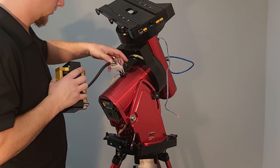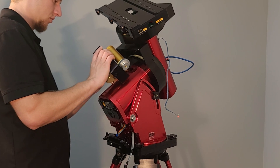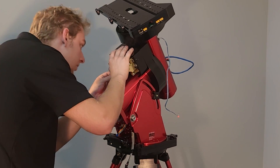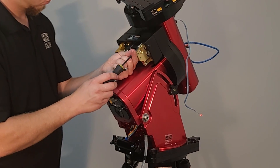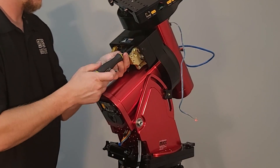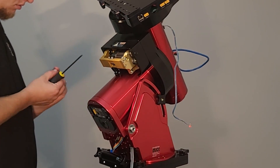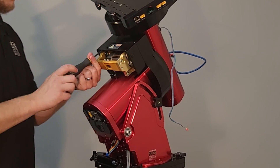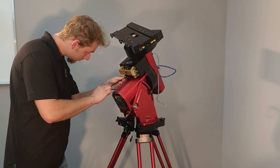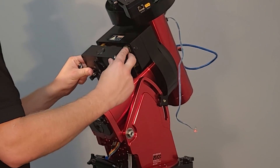Reinstall the RA worm block. Connect the motor to its extension cable and tuck it away. Bring the worm block close to the gear cover and route the homing sensor through the block and connect it to the sensor on the gear cover, making sure not to pinch any wires when securing the worm block. Be sure to start with the Pro-Hold tip so the screws don't fall into the mount. Torque with the T-handle and reinstall the RA worm block cover. Engage the lock pin at this time and remove the electrical tape securing the axis in place.